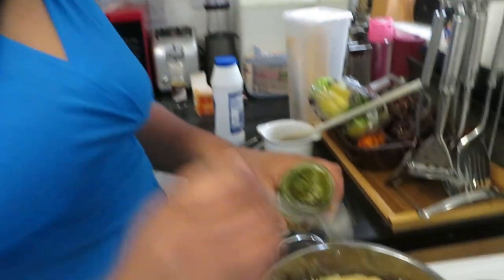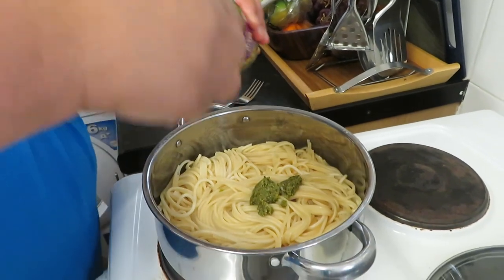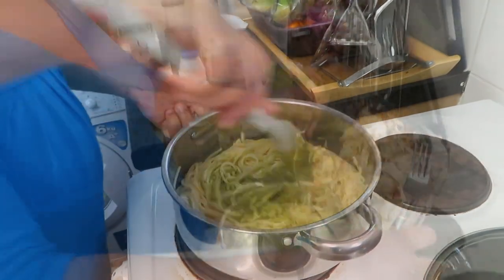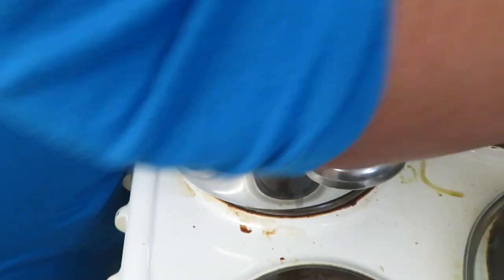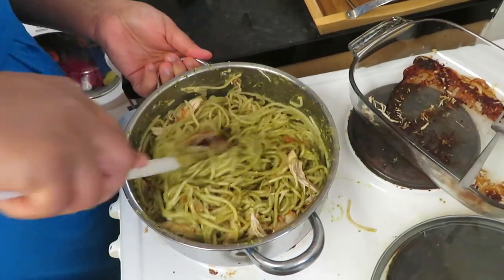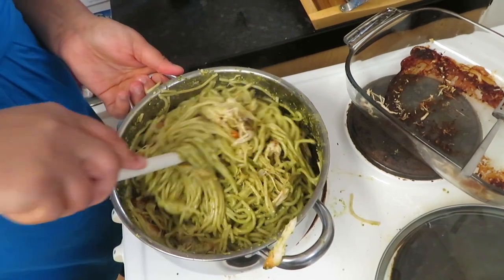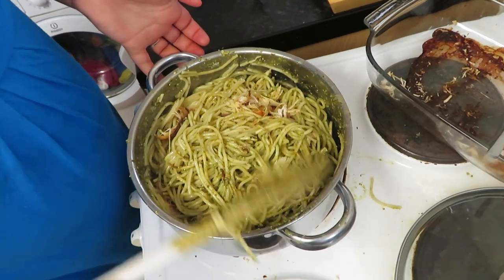Now you just add as much pesto as you'd like — I'm adding a little bit at a time and then stirring it. Mix in your shredded chicken and mix it all together. And that is dinner! Just a nice quick meal. I'm going to keep mixing it until it's fully combined, and then that's it.